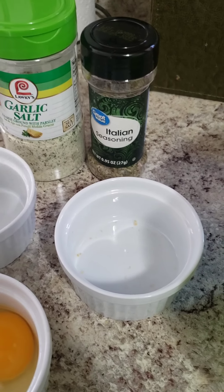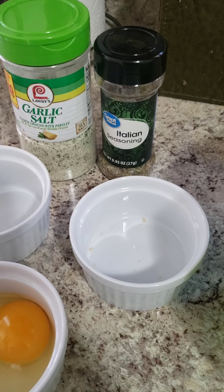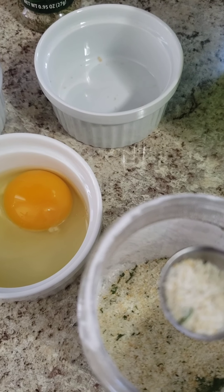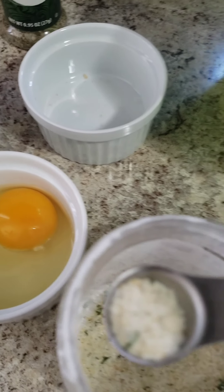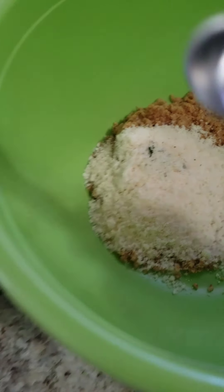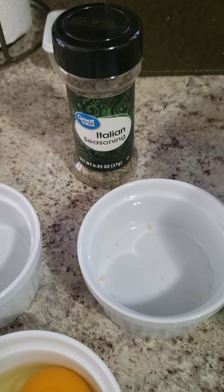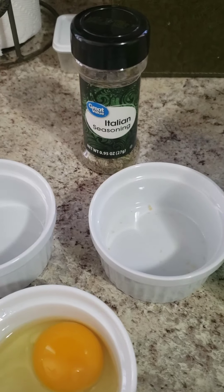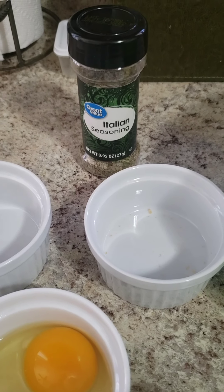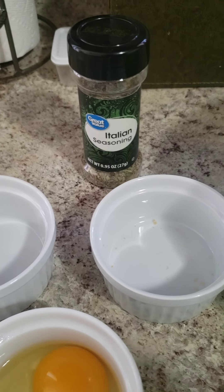Before we add the egg we're going to season. I want to correct something — it really isn't a full half teaspoon. Just do a little bit less than half a teaspoon of garlic salt, and the same with your Italian seasoning. Start out gradually and taste as you go, since I don't know how seasoned you like things. You can always add a little more of each.